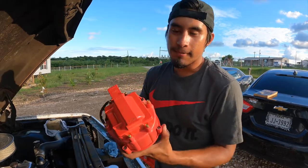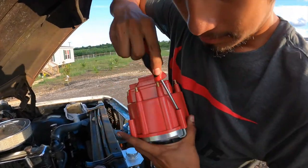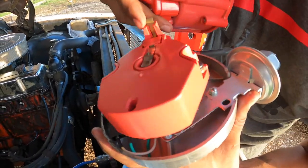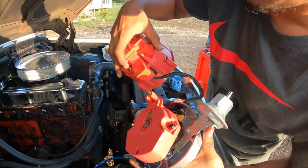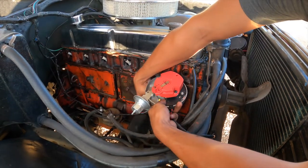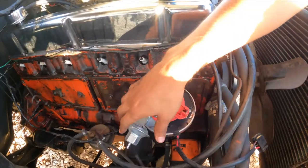Now that we got the engine on top dead center and cylinder one is on its compression stroke — not the exhaust stroke — we can start putting the new distributor back in. Get a screwdriver and take off the cap. You want to make sure that you put it in the right location, because since cylinder one is going to fire first, wherever you put the new plug wire it has to be in the right place. Put the gasket in, then slide the distributor in. Keep turning until it sits perfectly — it's already seated all the way down and locked into the engine.